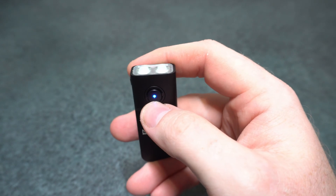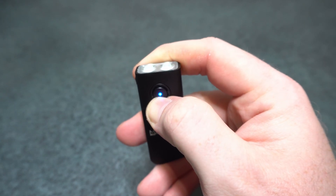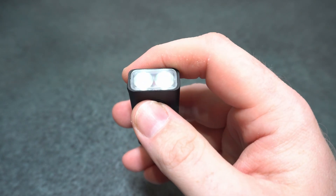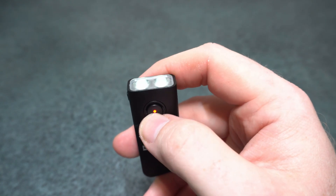To enter engineering mode, press one, two, three, four, five and hold to turn it on to the mode you want. While it's flashing, one press increases brightness and two presses decrease it, then hold to lock it in.